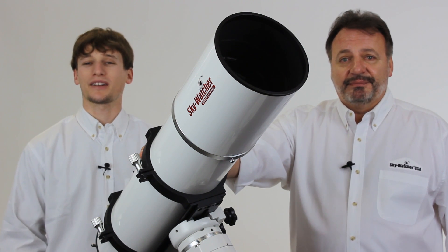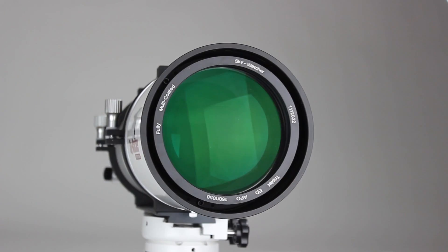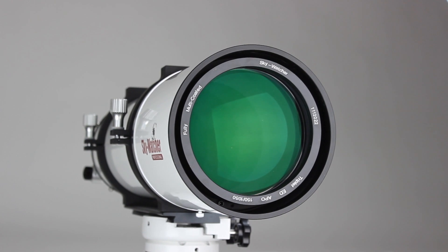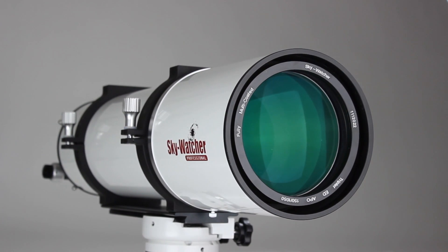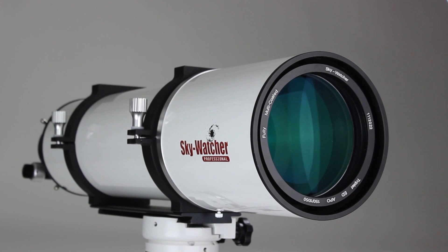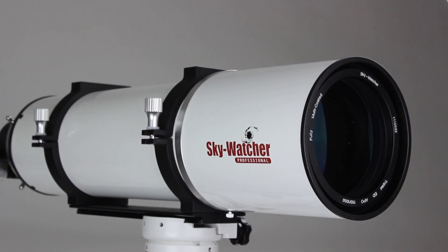All of our Esprit line refractors include an FPL53 ED glass element sandwiched between two Schott glass elements. These lens assemblies are fully multi-coated and air-spaced for maximum light transmission. Also, if the need arises, all of the Esprit lens assemblies are collimatable.